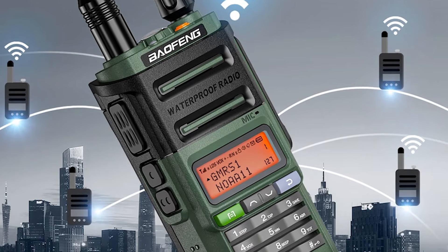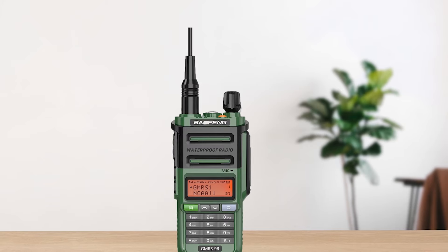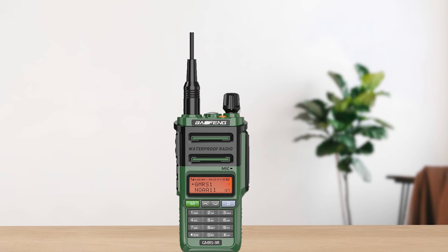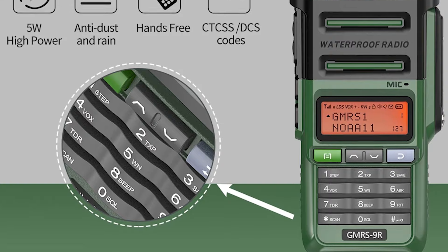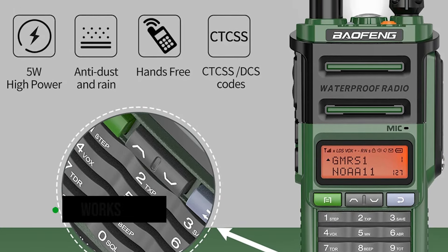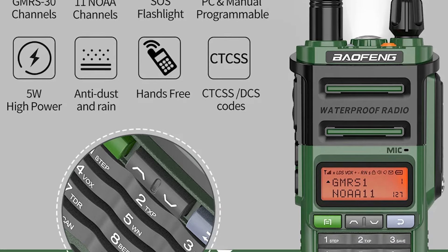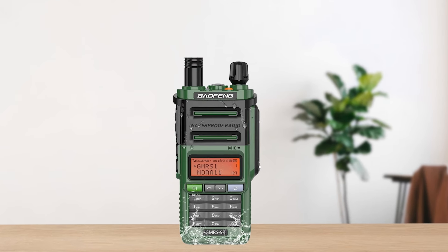Some packaging also includes an 18.8-inch tactical antenna for improved performance. Other accessories include a charging dock and microphone. When it comes to programming, the radio works with CHIRP, but you'll need to purchase the cable separately, although you might be able to use it right out of the box since it isn't programmed to narrowband or proprietary tones.